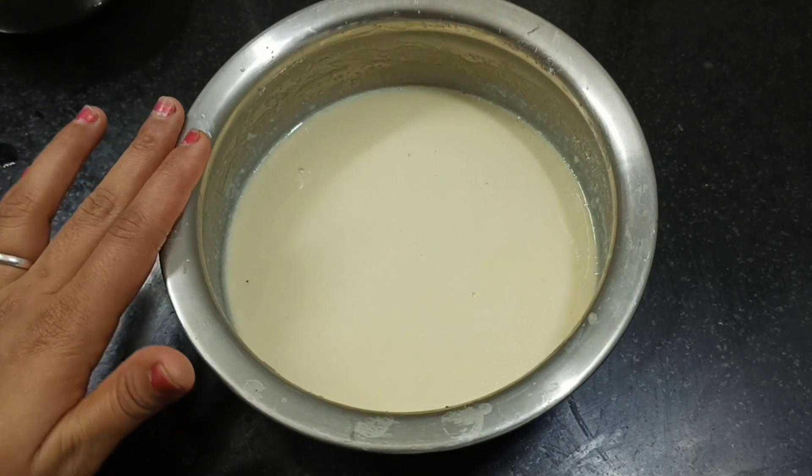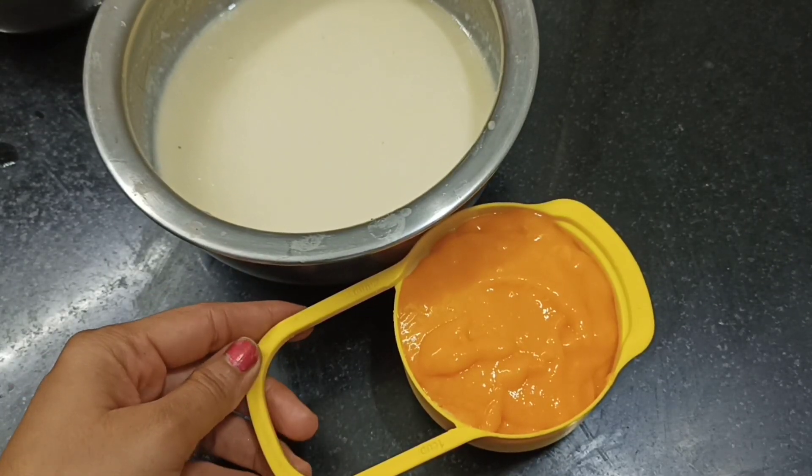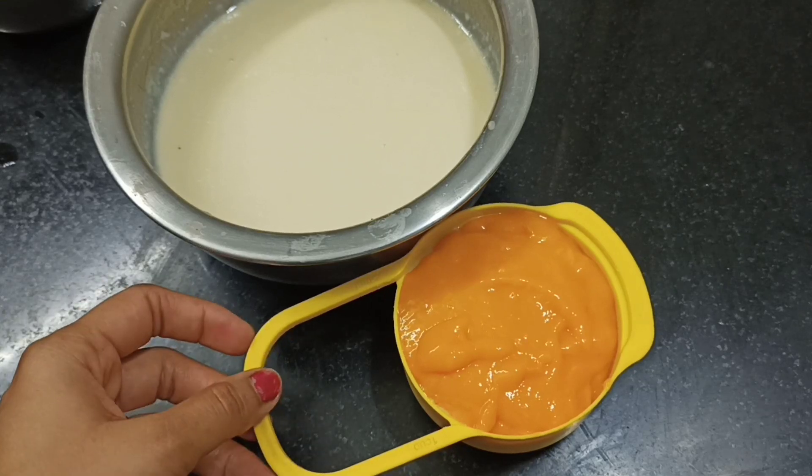See, we let it cool down to room temperature until it is warm. Now we will add 1 cup of aamras — mango pulp. We will use aamras here. You can use any variety of aamras you like.